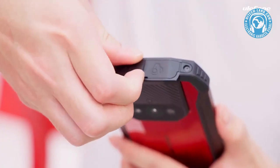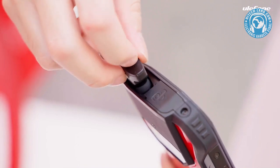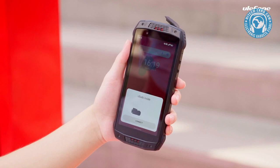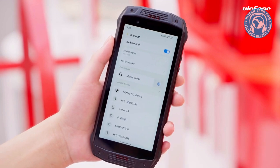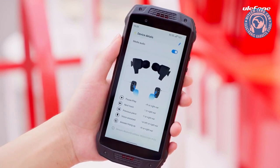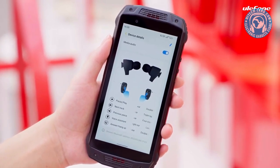Now comes the exciting moment — the TWS earbuds. On top of the Armour 15, you can find the case cover. Just open the cover and take out the earbuds. It is connected to the device. There is a pop-up for the first connection, while the notification bar displays information. You can see the specific touch control modes by tapping into the settings icon.